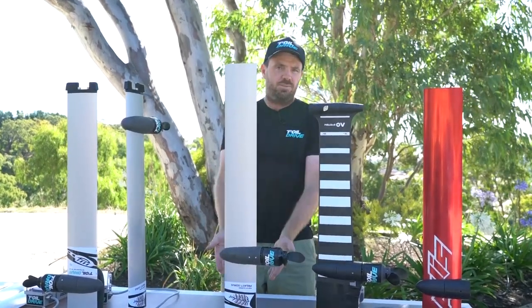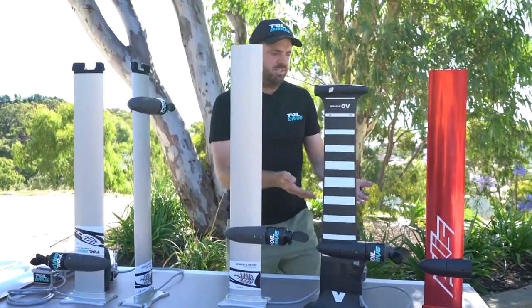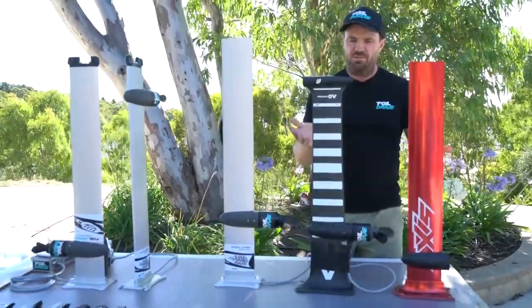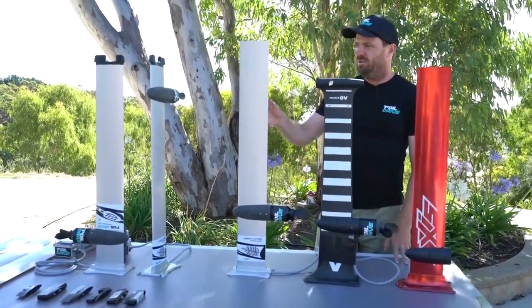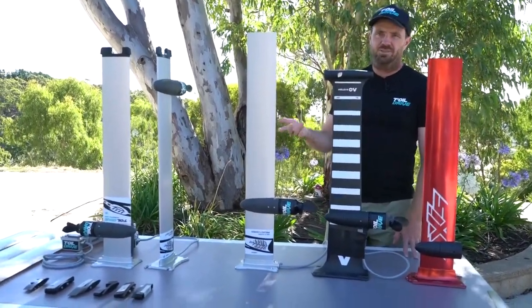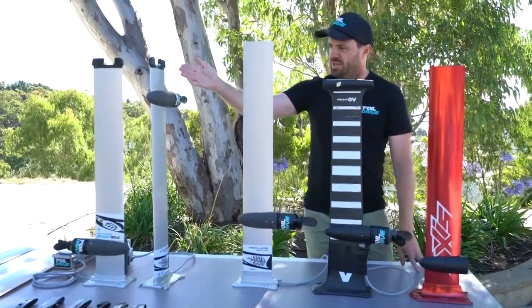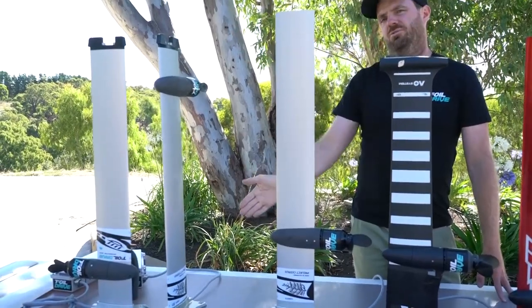You can only achieve those performance gains this way, but you do lose that adjustability which we're all very familiar with. You have the ability to adjust the pod height on the original system, so you'd need to decide what works for you. Another reason we went down this path is a lot of people are purchasing the Foil Drive Assist Plus for e-foiling - it's cost-effective, easy to take on camping trips, on a boat, whatever. So the integrated version is designed for e-foiling, giving you extra performance through the water.